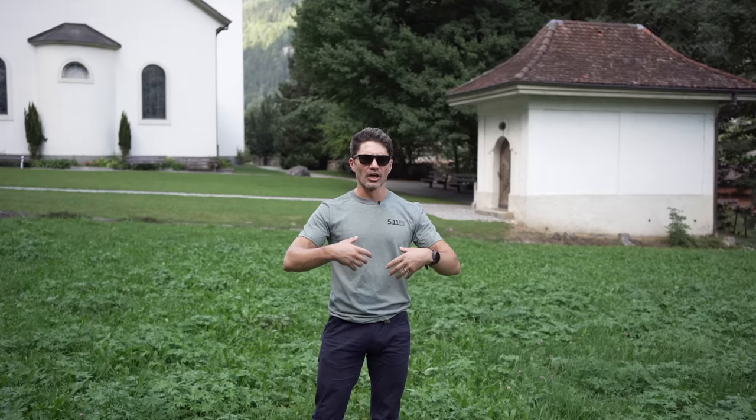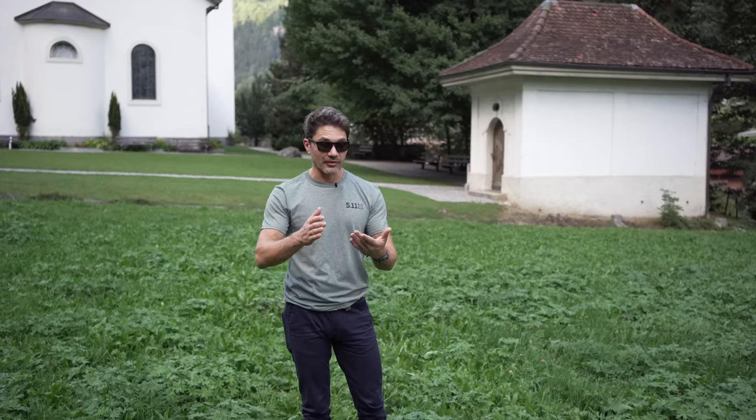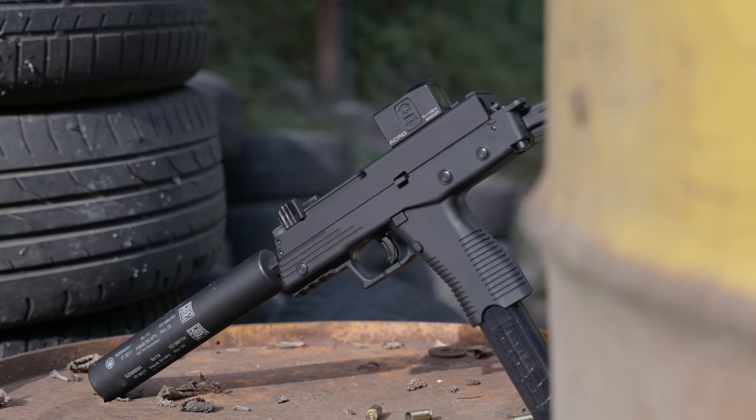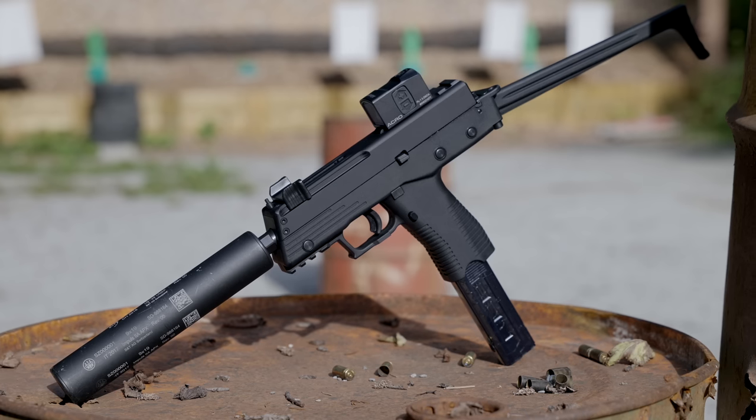This isn't really a review because this is a new gun that's coming out. I got to shoot a prototype quite extensively — hundreds of rounds over several days. It is the B&T TP380. I call it the Swiss MAC-11. It's like a pocket SMG.